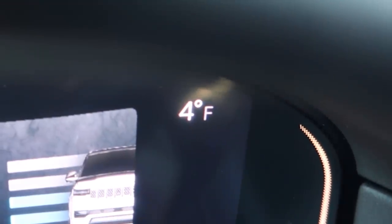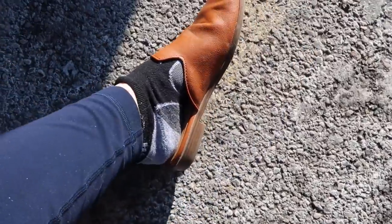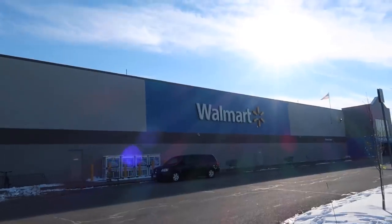It's a very brisk four degrees outside, so today I'm making soup. I'm dressed in my husband's coat because nothing else fits, and I'm wearing socks with my shoes. I figure going to Walmart, I don't need to dress up. I'm going to attempt to make some $5 soups.